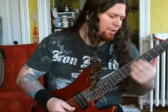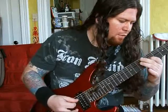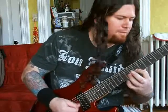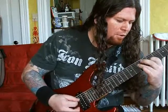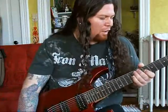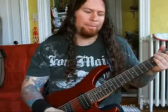Throw it all together — I'm just throwing different stuff in there, but basically that's the trick. I hope you guys like it and enjoy it. Have fun playing guitar. Bye.